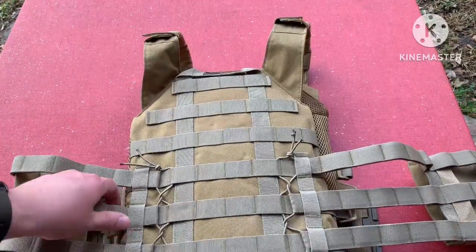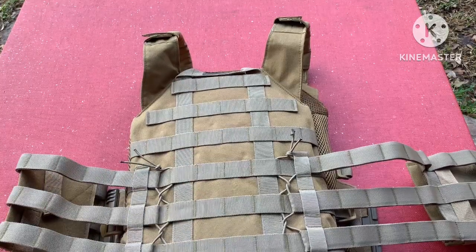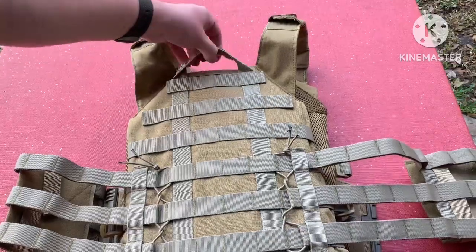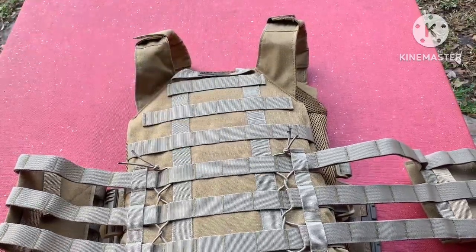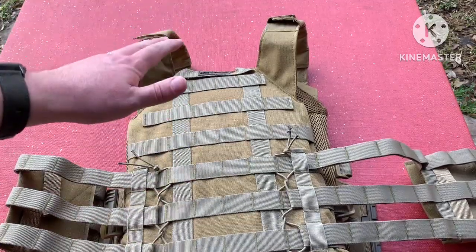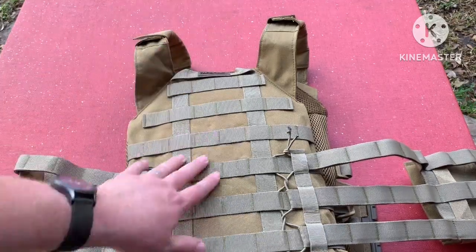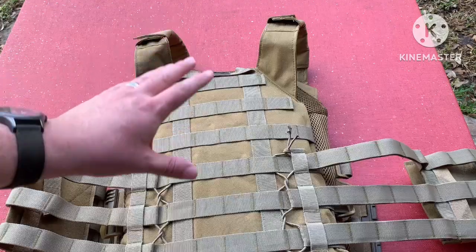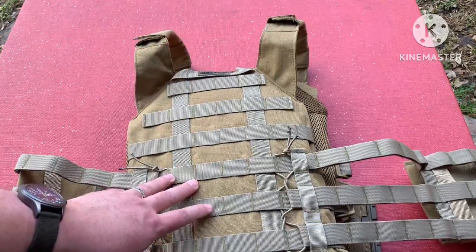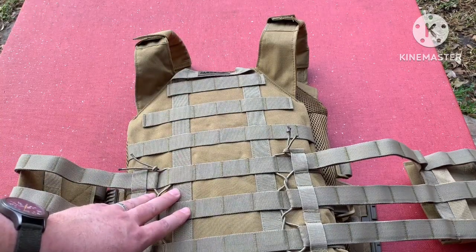So you can see how it's adjusted on the back here just with some shock cord, and you can bring it in or out as needed. It has a little grab handle that does velcro down, which I do like — it kind of keeps it from hanging up on stuff. It has the MOLLE panel across the back if you want to add a hydration bladder or some type of additional pack. Tacticon actually has one where you take the straps off and it just attaches right to it.